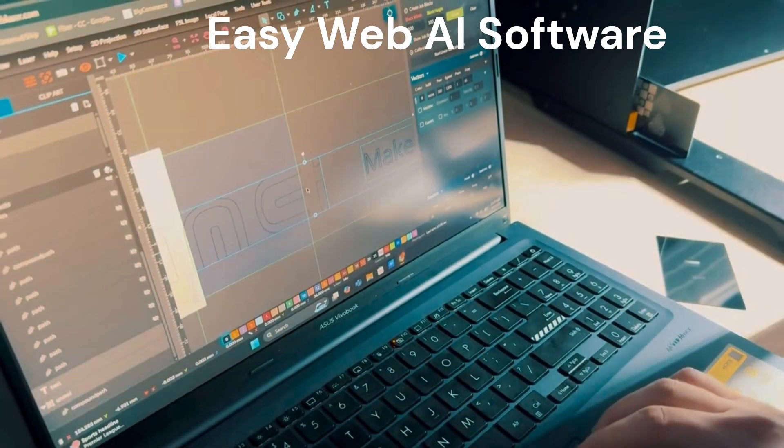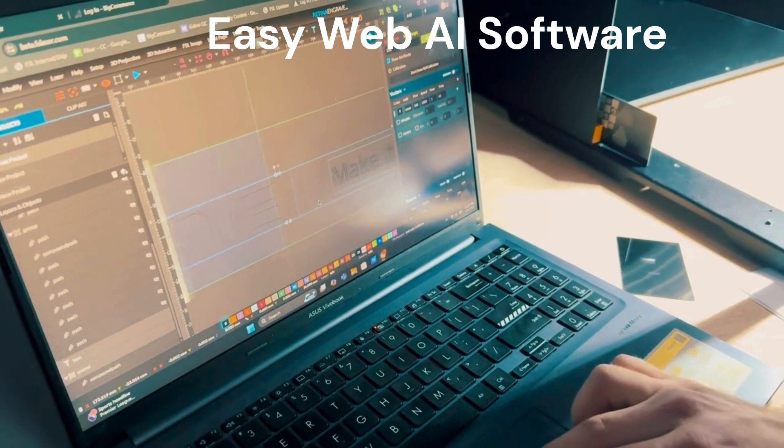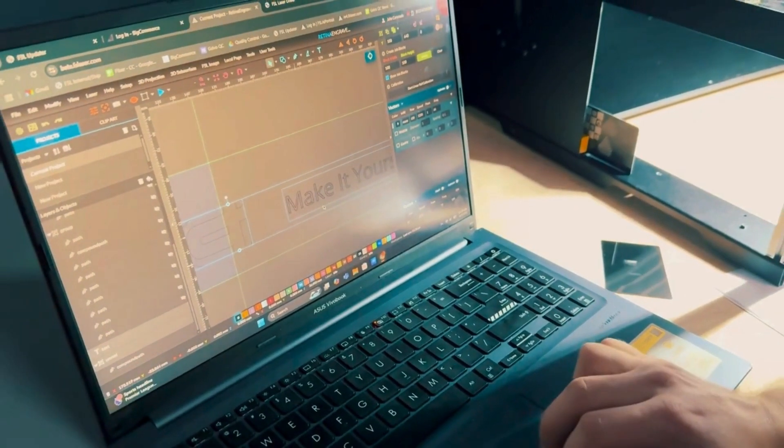State-of-the-art RE4 web software with AI allows you to design right in your browser on PC or Mac with nothing to download.